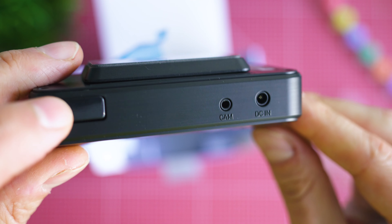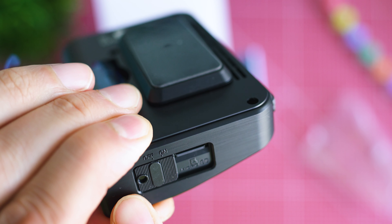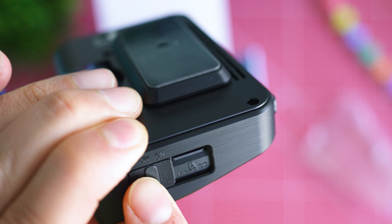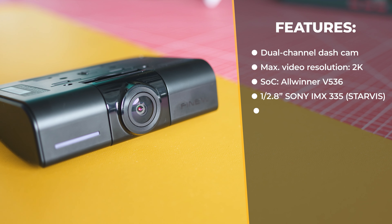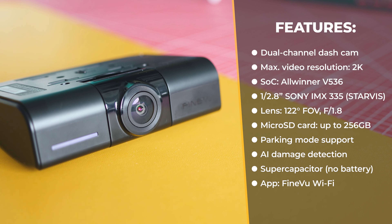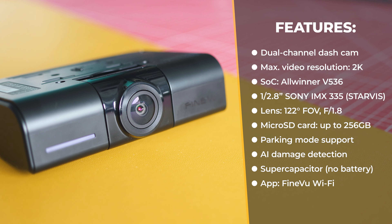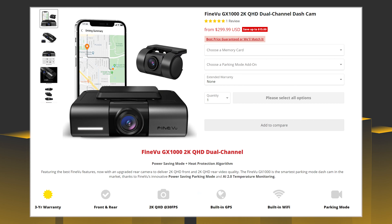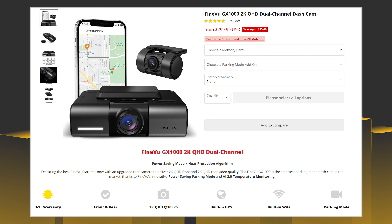Specifications-wise, Fineview brings a generously capable CardVR setup. Both the front and rear units are equipped with Sony Starvis image sensors, the chipset is made by Allwinner, there's good optics with a 122-degree diagonal field of view, up to 256 gigabytes microSD cards supported, there's a super capacitor, AI controls for temperature, motion and AI damage detection, inbuilt Wi-Fi, and the possibility to review footage and configure the camera via a smartphone app or PC software. Worth noting: whereas most dash camera makers provide one or two years warranty, Fineview gives three years for the GX1000, which speaks volumes about the expected quality and durability.